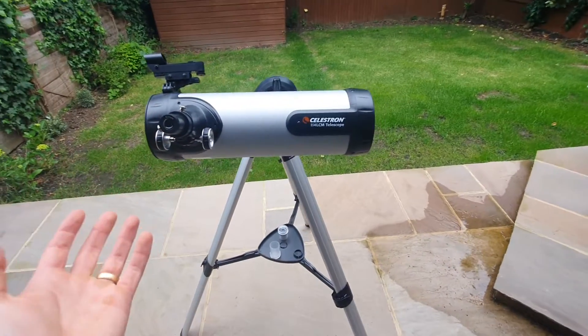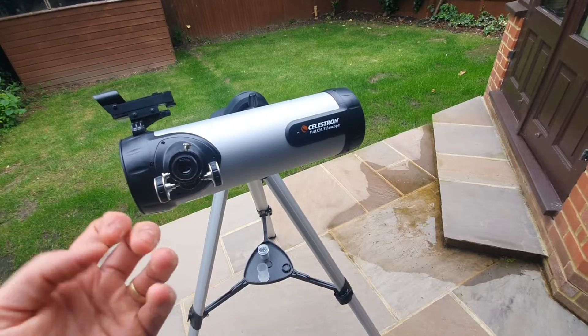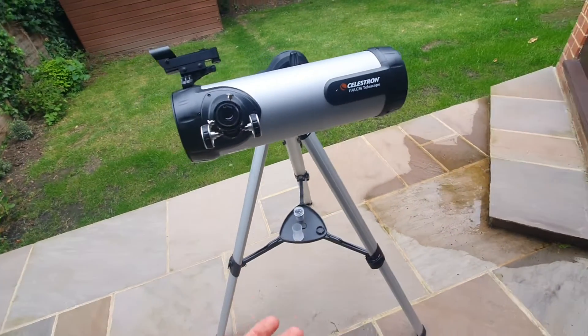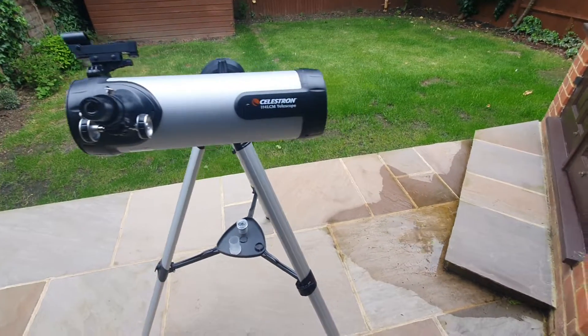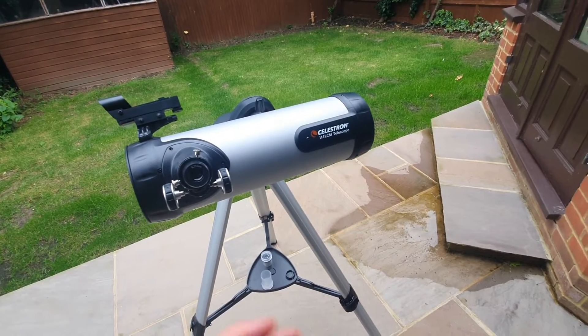I want to walk you through the pros of this telescope and what I personally like about it. Firstly, the ease of setup. One of the biggest advantages of the 114 LCM is how quick and easy it is to set up. It takes about five to ten minutes depending on your experience, but it's very simple. You also get a manual which walks you through the entire process — not difficult at all.